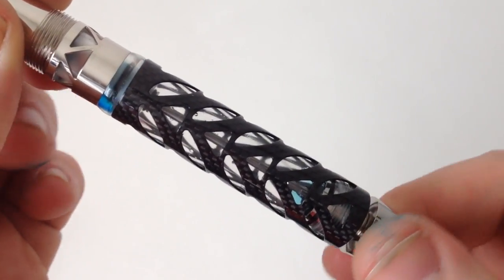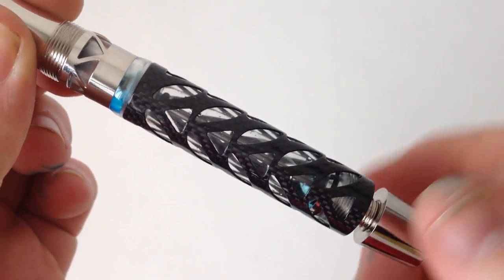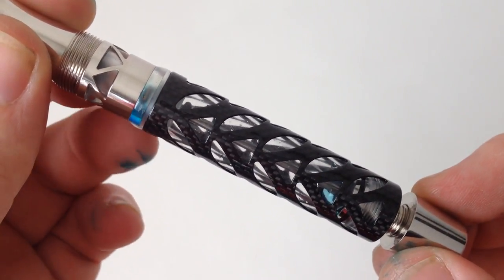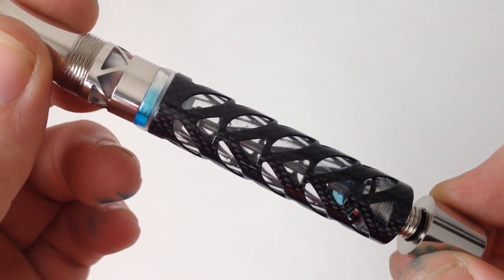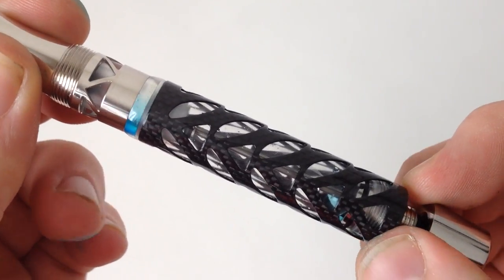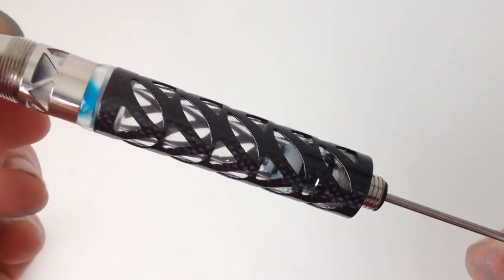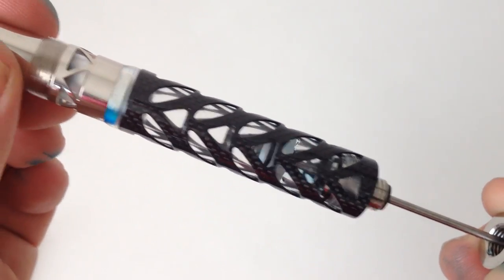The double reservoir power filler is simple and easy to use. With the filling knob closed, there are essentially two separate ink reservoirs in the pen. Unscrewing the filling knob opens the seal and allows ink to flow from the reservoir in the barrel to the one in the section. Filling the pen is as easy as pulling the filling knob back and pushing it forward.